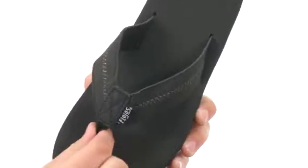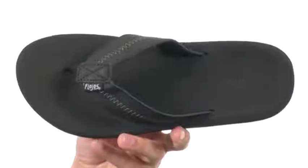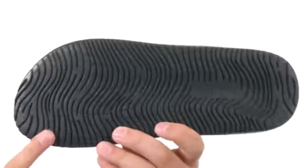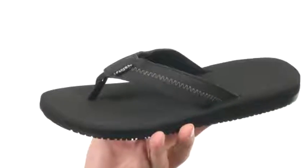Comfortable toe post up here with tons of cushioning in that footbed — it's super soft and squishy so it's gonna keep your feet nice and comfortable whether you're at the beach or just lounging around the house. Here on the bottom we have a sturdy rubber outsole too with that tread detailing on it to keep you nice and steady on all types of surfaces.